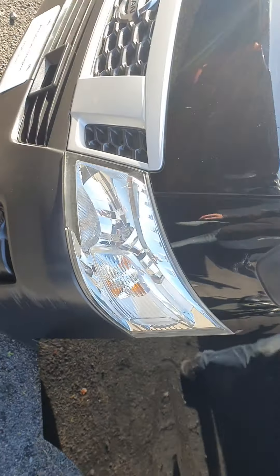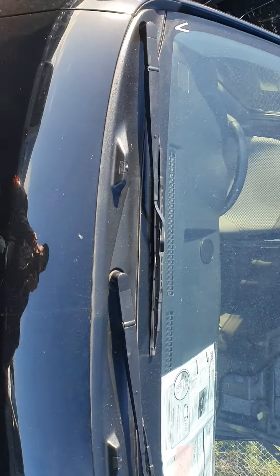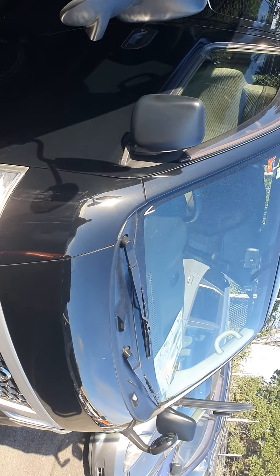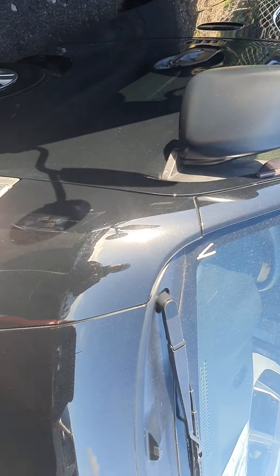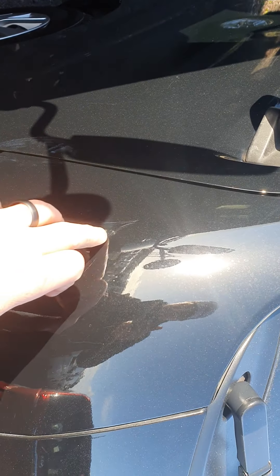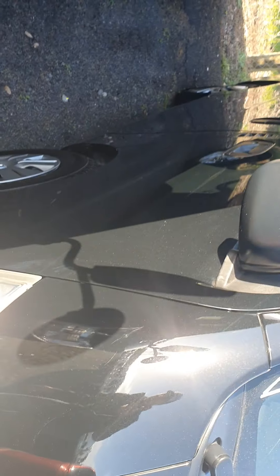Pretty common with the Japanese imports — tight corners over in that country I believe. This side's all right. The sunlight and glare is going to make it tricky getting in close to any of the scratches, just like this one here as we go.